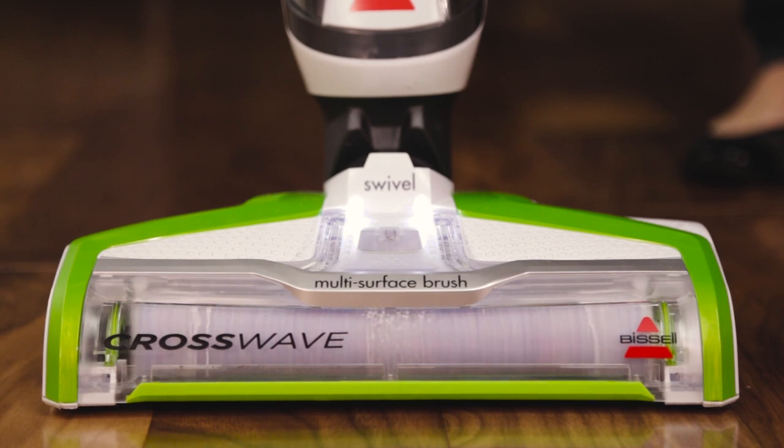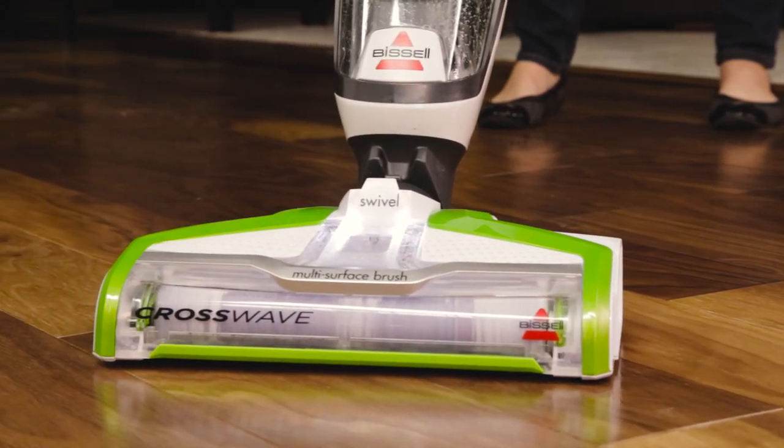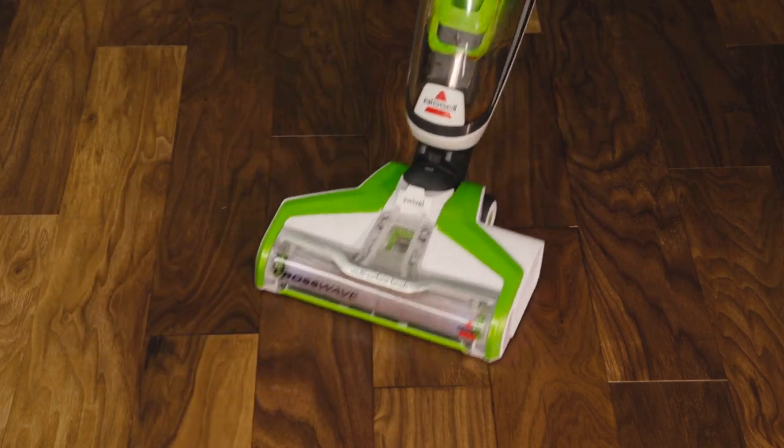Streaking can also occur if you use too much water during passes. After making wet passes, release the trigger to go over the wet area without spraying. This will help dry floors faster.